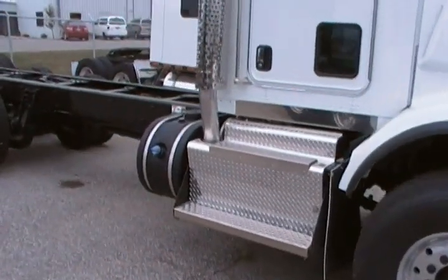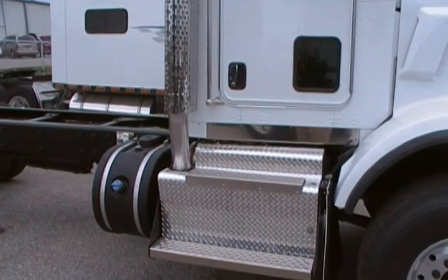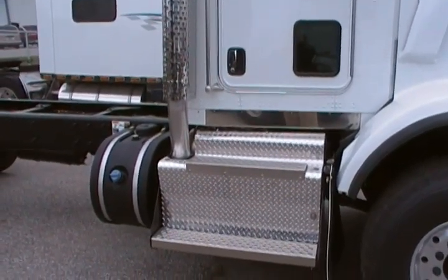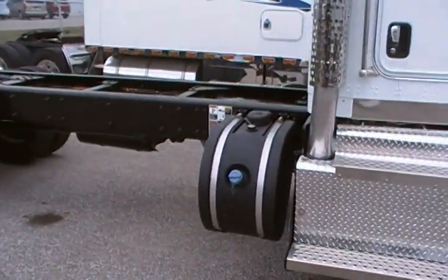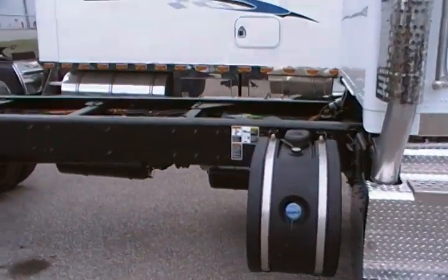As you can also see, we have mounted the DPF and SCR dosing equipment under the right-hand door of the cab, inside what used to be a toolbox, with the 18-gallon DEF tank mounted back of cab.